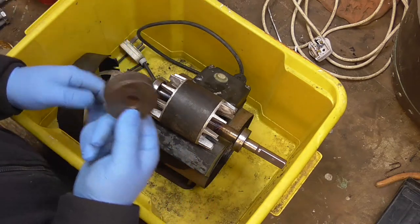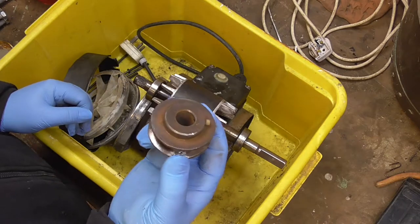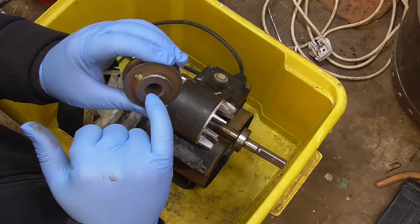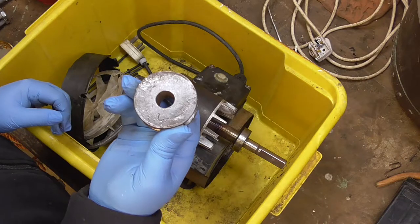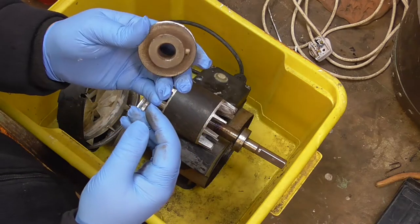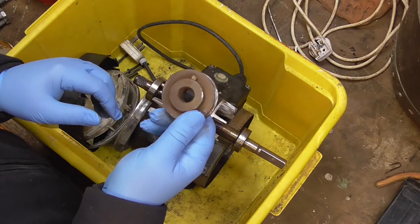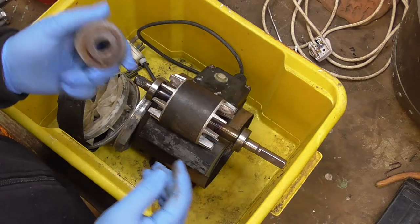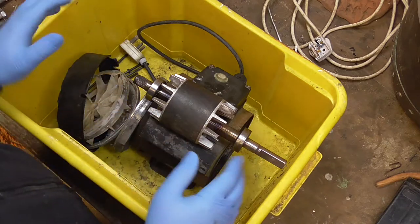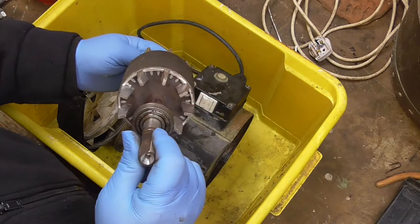I stripped this the other day. This pulley I've cleaned up — I had to heat the hell out of it to get it off. I had a puller on it and it was almost cherry red to get it off, which really was not ideal. I wasn't happy about it but it had to come off to strip the motor. You can see the shaft has got a bit warm but I don't think it's caused any damage.